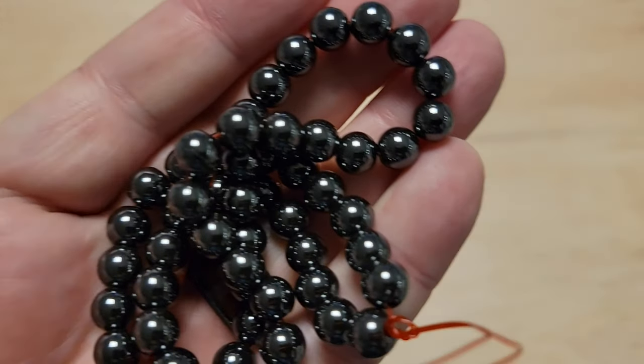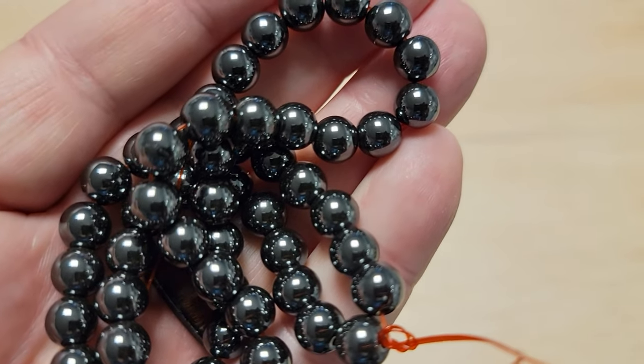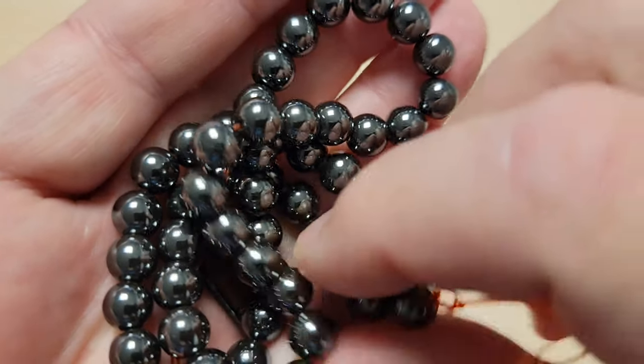So let's get right into the beads so you can see what I've been using. First up is the material I've used for my first inline spinners, and this is hematite. This is the natural-looking hematite. These are 8 millimeter beads.